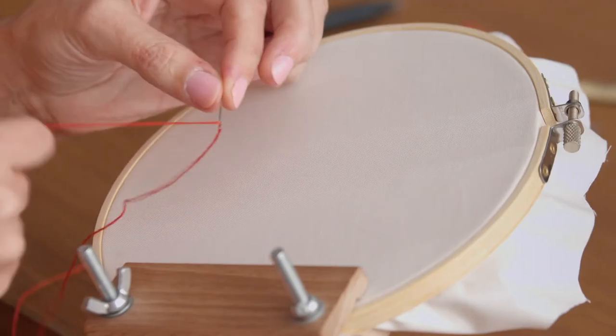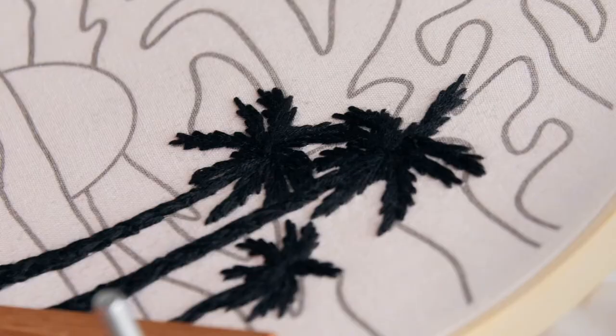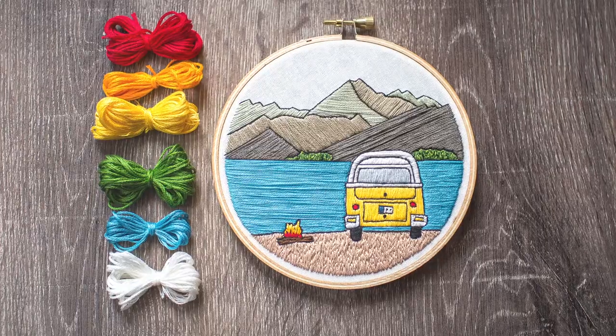Once the fabric is in the hoop we'll practice the satin and modified satin stitches as well as French knots. Next we'll stitch the black silhouette and our bands of color and add texture and final details. Finally I'll teach you how to finish the back of the hoop and explore some of the different ways you can display your finished work.